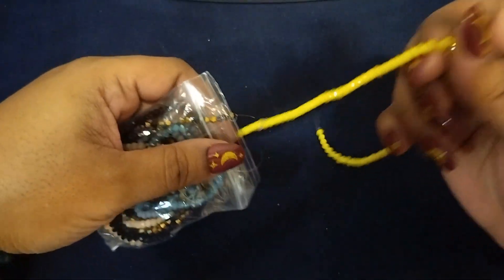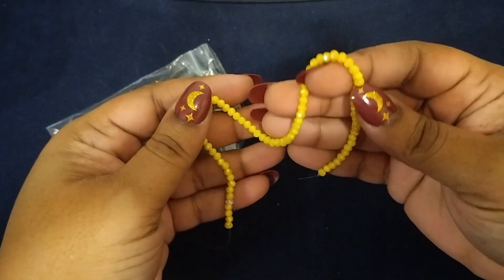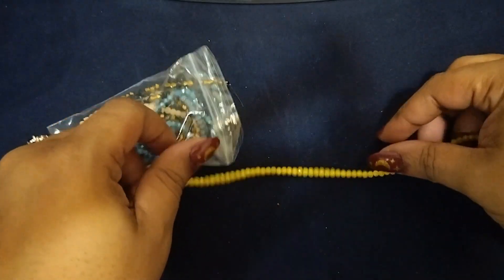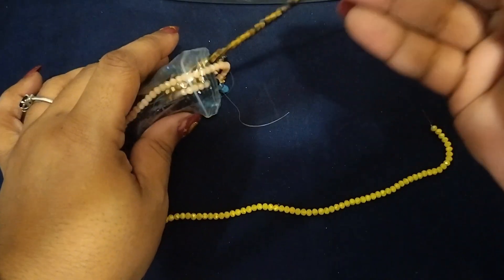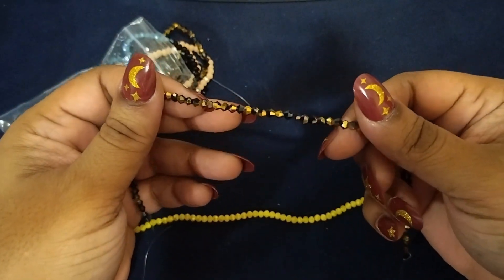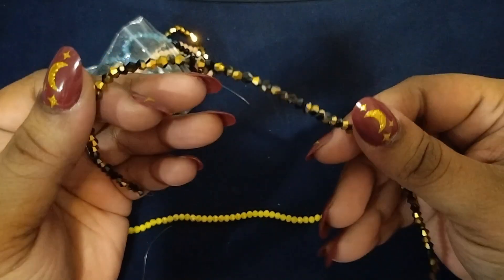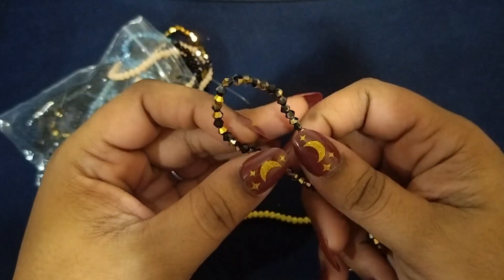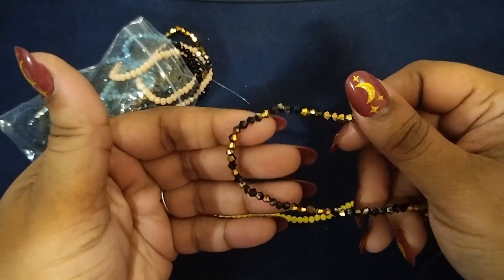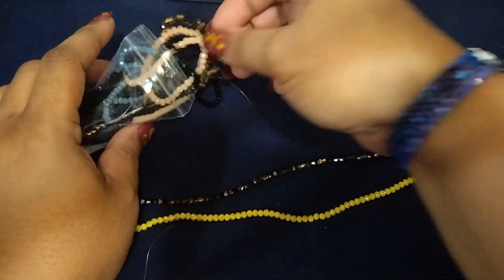I just want to show you some of the colors that I have. I am a beader and I love beading, and I also love Tommy painting, so those are my hobbies — things that I like to do on my spare time. This one is really pretty.